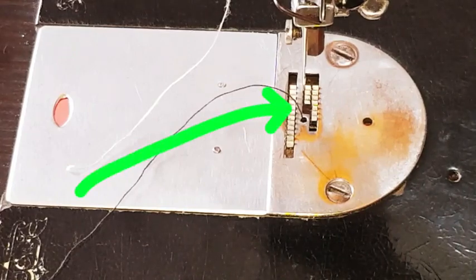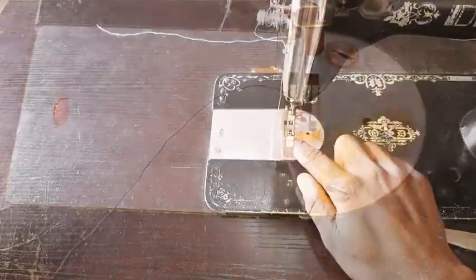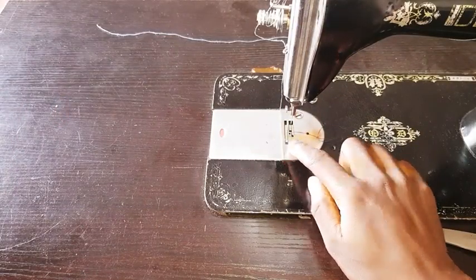This is the feed dog. It's an essential part of every sewing machine. As little as it may look, it could cause you shoulder pain if you don't pay attention to it. The feed dog is responsible for moving fabric whenever you are sewing.